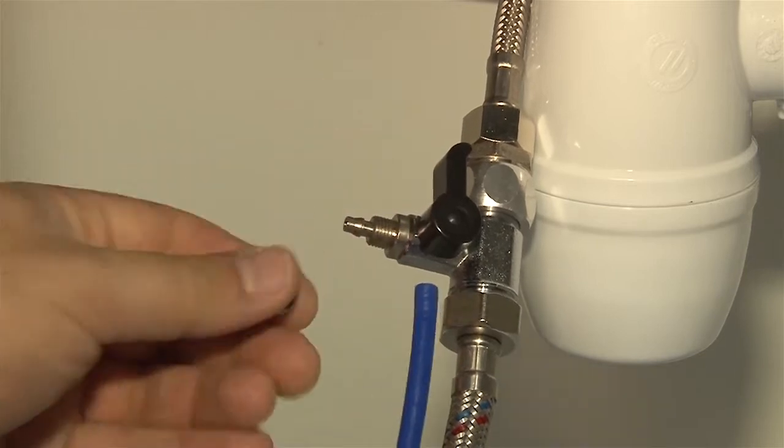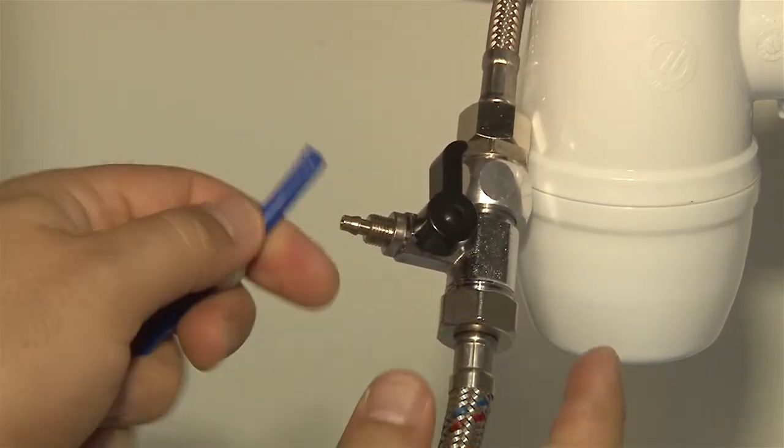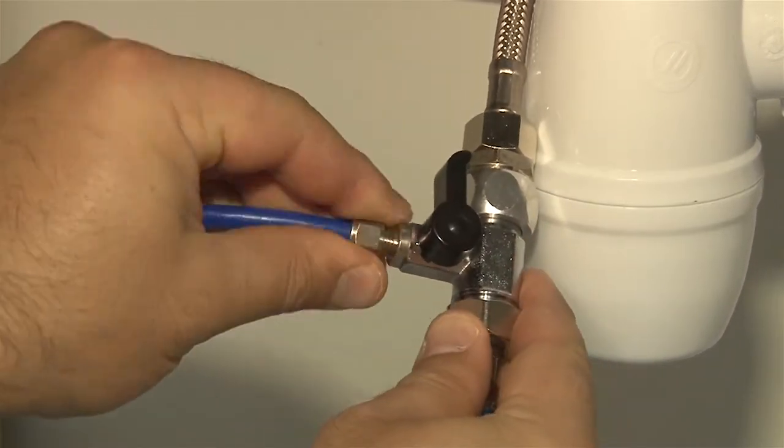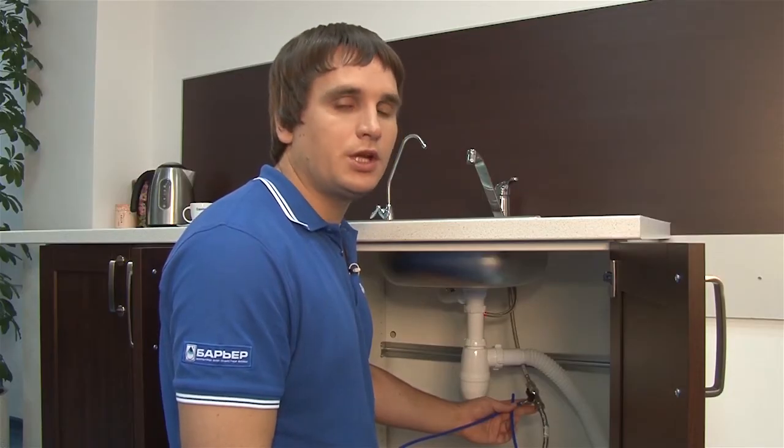Now unscrew the nut off the ball valve and put it on the blue plastic tube. Push the plastic tube onto the branch. Apply pressure if needed. Tighten the nut by hand. It's recommended not to use any tools to avoid damaging the tube.